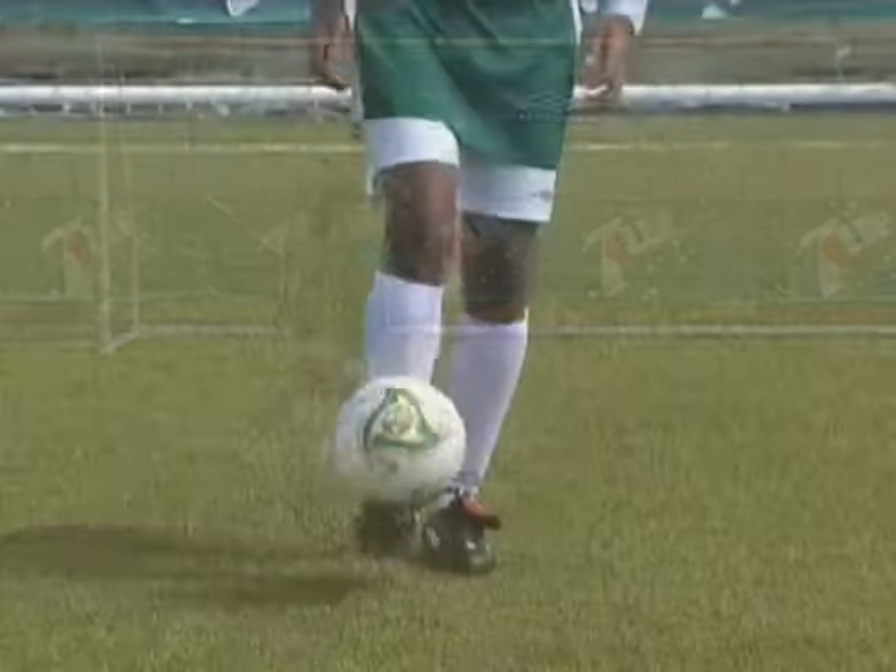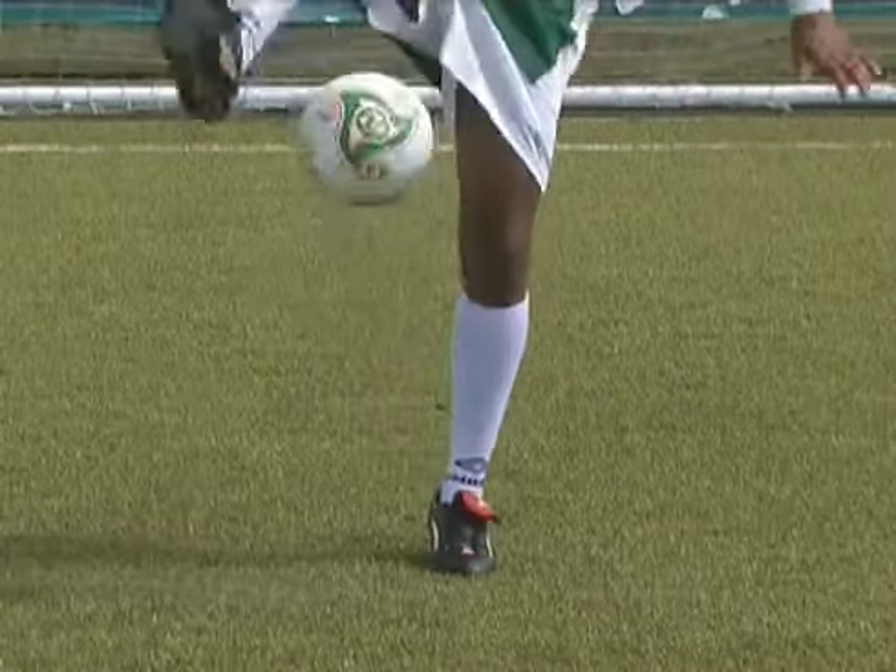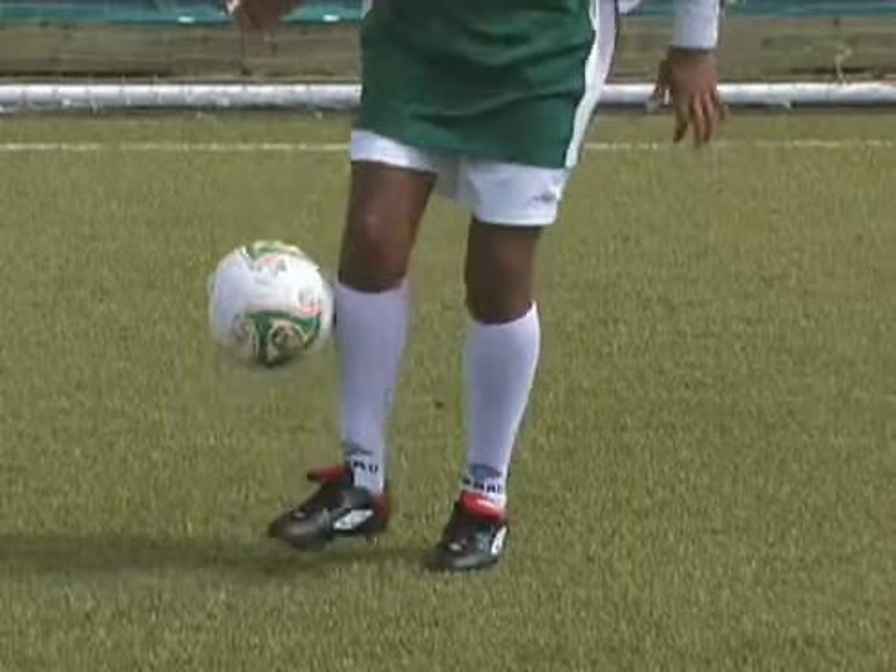This is a lovely move and one to show your friends your complete mastery of the ball. It's a great favourite of the Brazilian Ronaldinho.